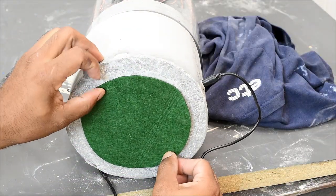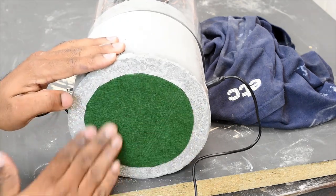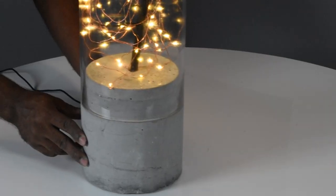And we're back to the video. The felt pad I had was not big enough to cover the entire bottom, so I just cut a circle and placed that in the center.